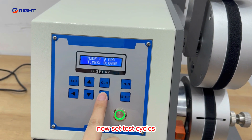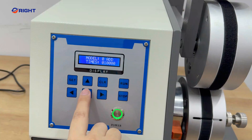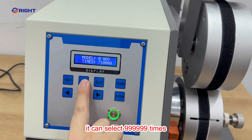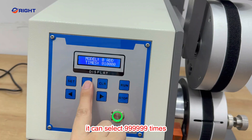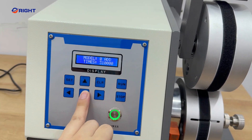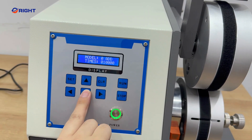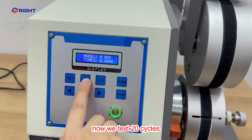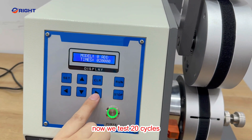Now we set the test cycles. Here we test the next 69 times. Now we set for 20 cycles.